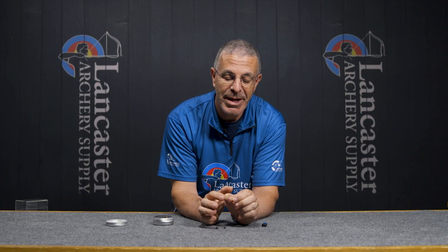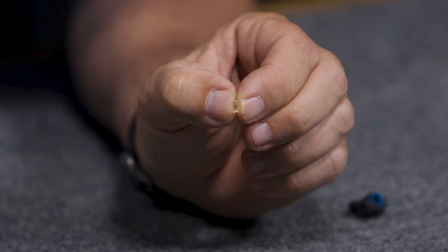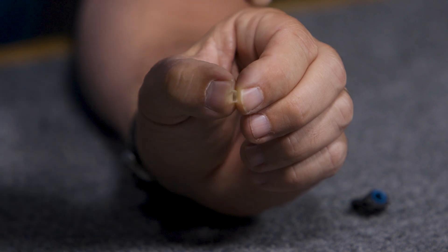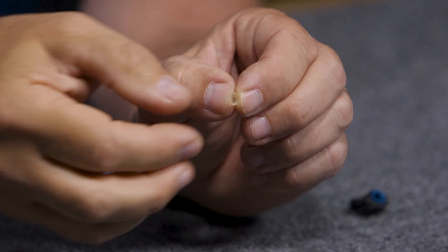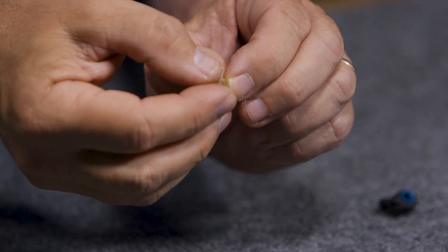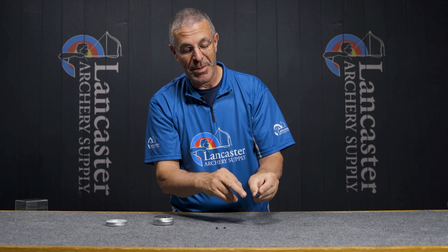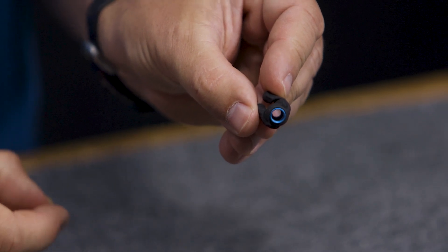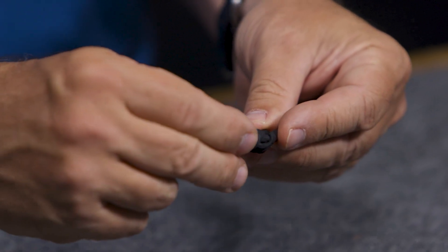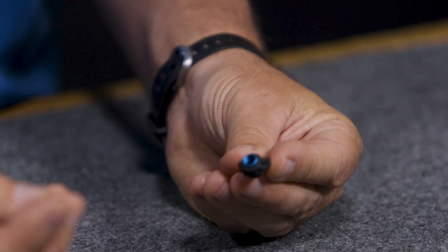With the clarifiers, it's difficult to see on camera, but the clarifier is angled on the edge — it angles down from one side to the other. The reason I'm pointing that out is that you want the smaller side to go into the peep first. You're going to load from the back — you can see the threading in there — so again, put the smaller side of the clarifier in first; that's going to help it seat down in there.